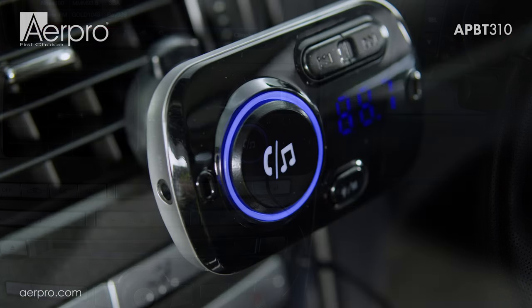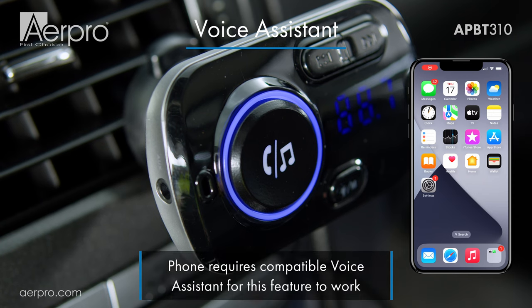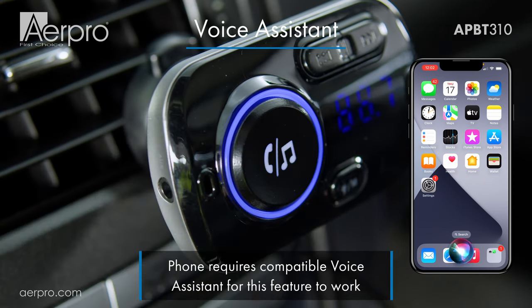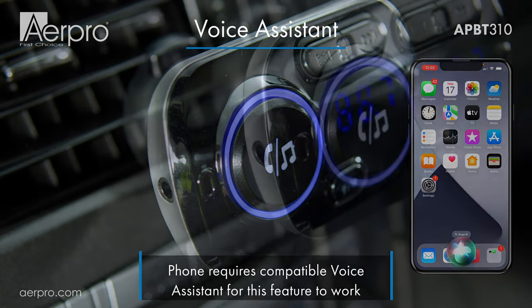The APBT 310 also supports your smartphone's voice assistant. To activate your smartphone's voice assistant, simply hold down the central button for a few seconds.